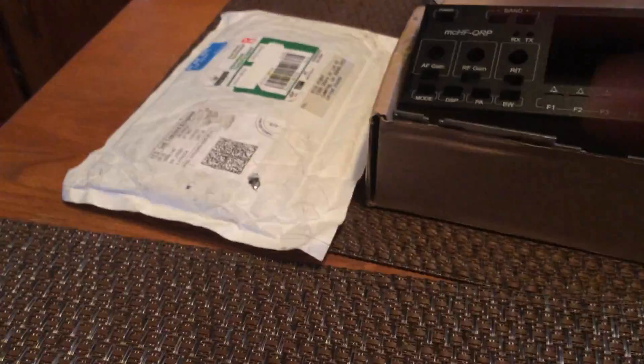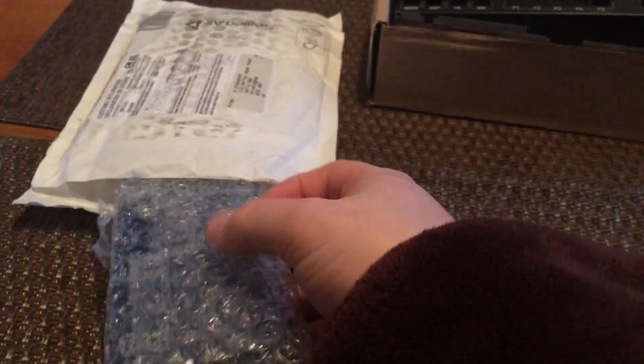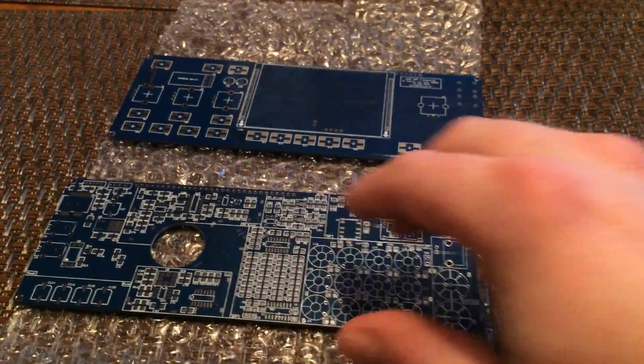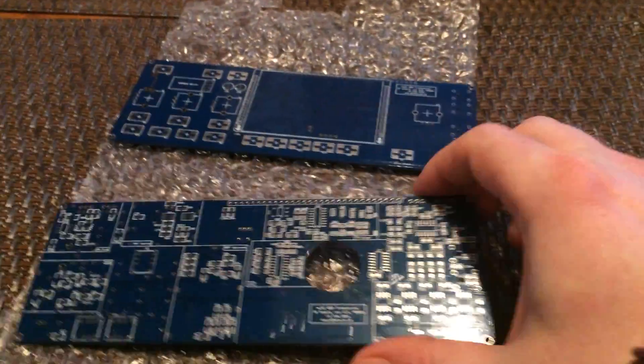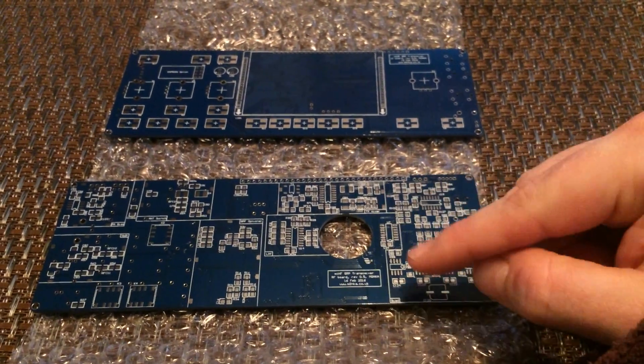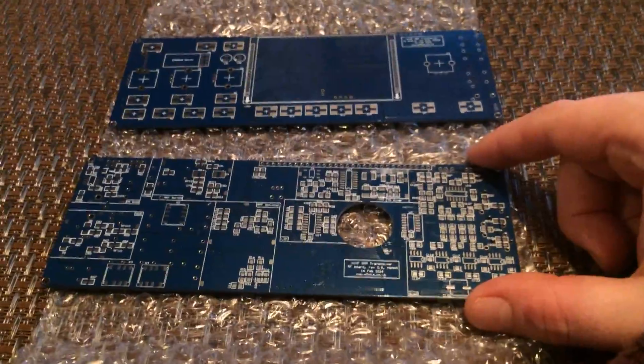On to package number two — this is sort of the guts of the project itself. These are the boards that M0NKA out of the UK sells on his website. You can buy just the boards individually, or you can buy a complete kit with the boards that already have the surface mount components soldered onto them. He was out of stock on that particular offering when I ordered, so unfortunately I'm going to have to solder all of the surface mount components myself because I was impatient and didn't want to wait for those boards to come back in stock.